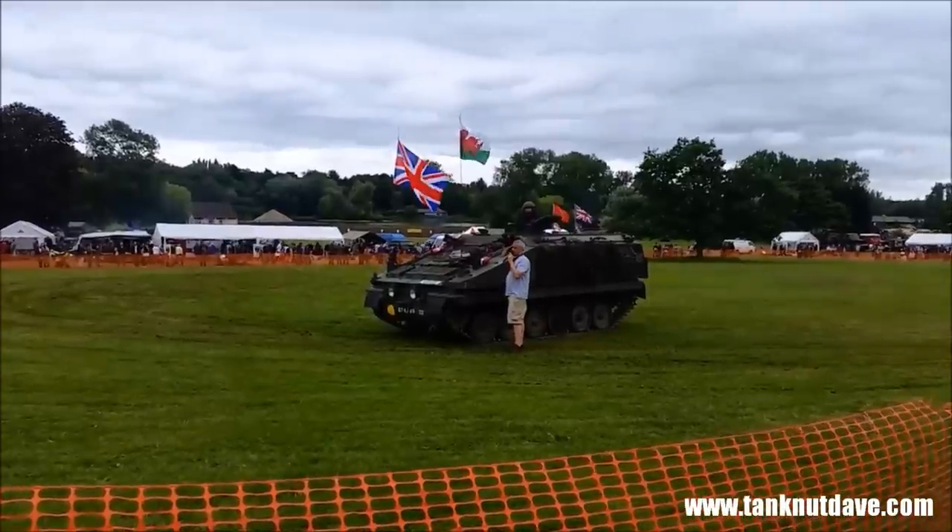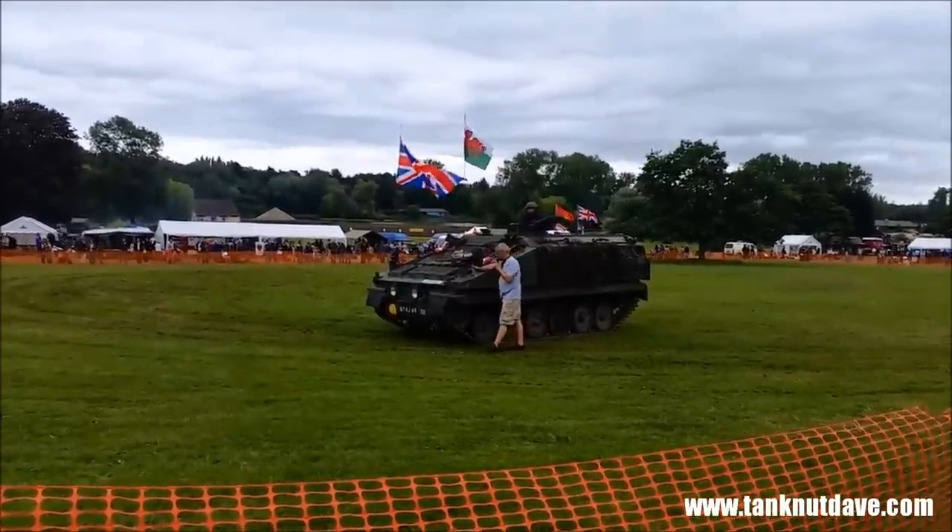Chocolate armour, 7.62mm round protection on the side, and 50 cal over the front.